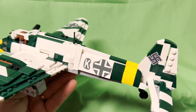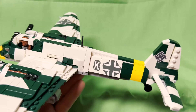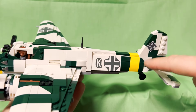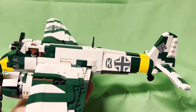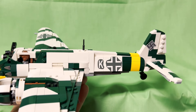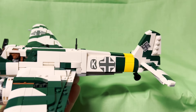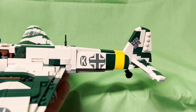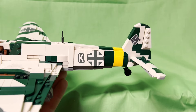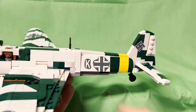The markings as they are: this is a dark green, white, and yellow camo scheme. One thing to note is that the tail markings in yellow or white indicate which theater the plane was operating in. White is for the Mediterranean — North Africa, Italy, that sort of thing — and yellow is for Russia, the Eastern Front.